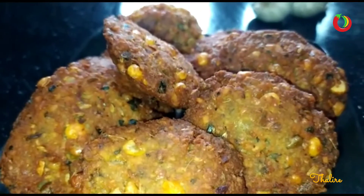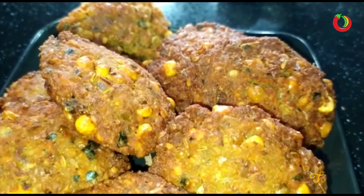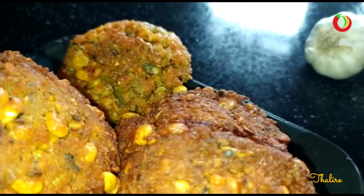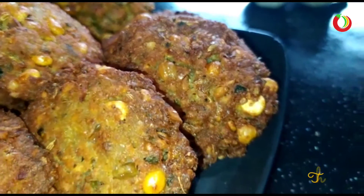Hi everyone, welcome back! Today we have a great recipe.